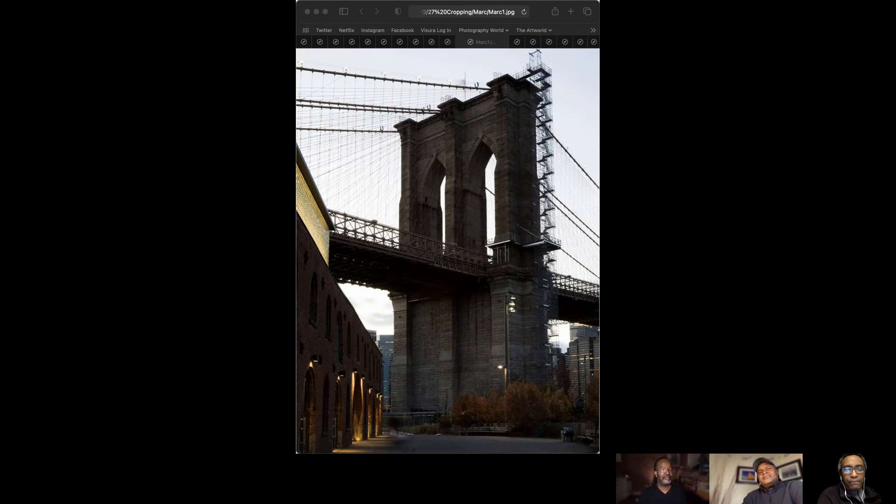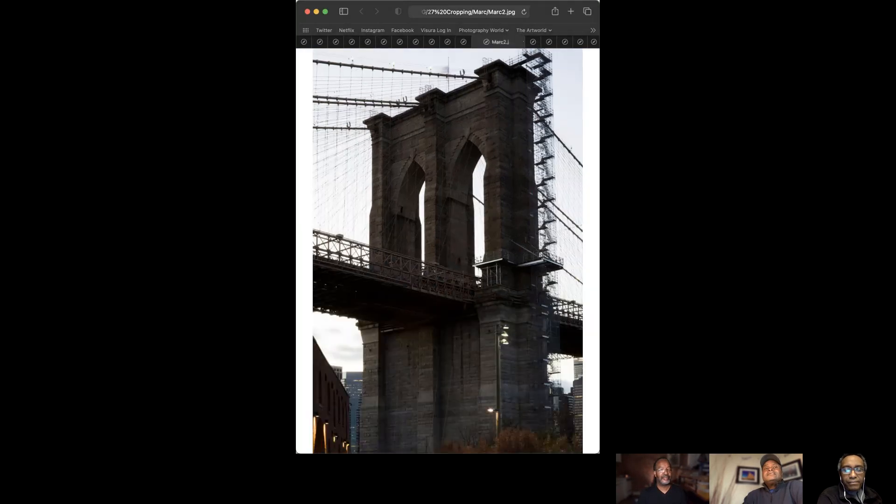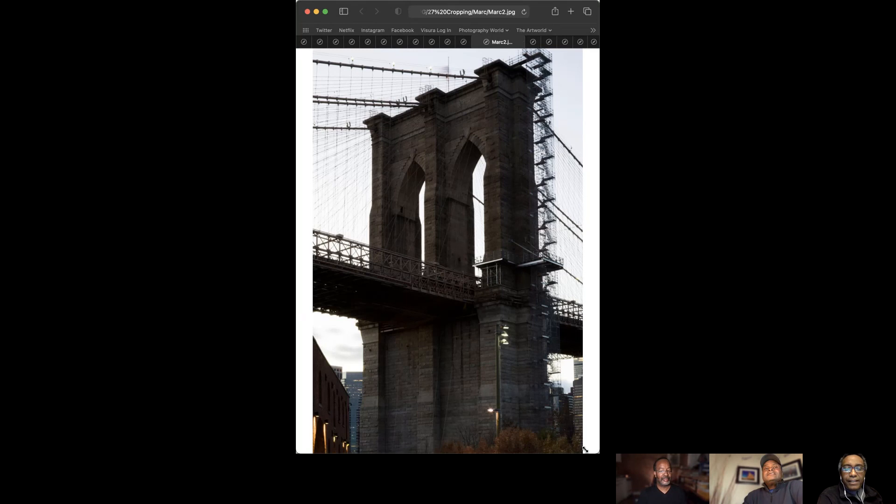This is a full-frame photograph of the Brooklyn Bridge. It's a very long exposure — 11 seconds at F32 at 100 ISO — done at dusk about a month ago. The next image is the same photograph cropped to look like a 35-millimeter full-frame vertical image.